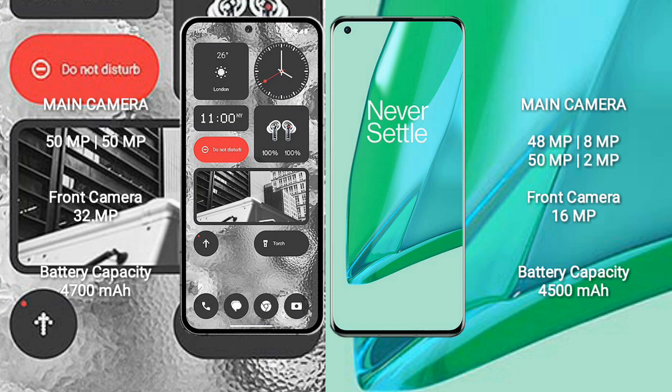Nothing Phone 2 has a 4700mAh battery with 45W fast charging support. OnePlus 9 Pro has a 4500mAh battery with 65W fast charging support.